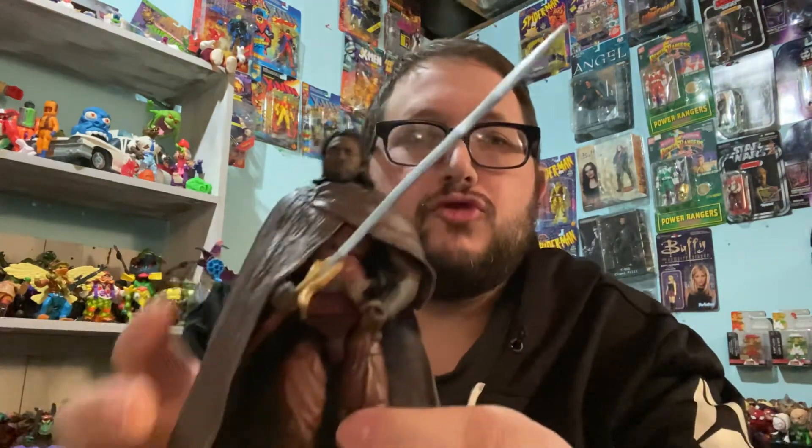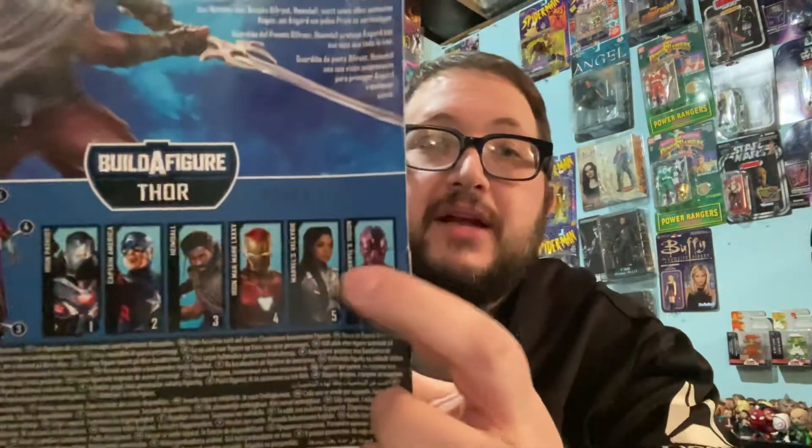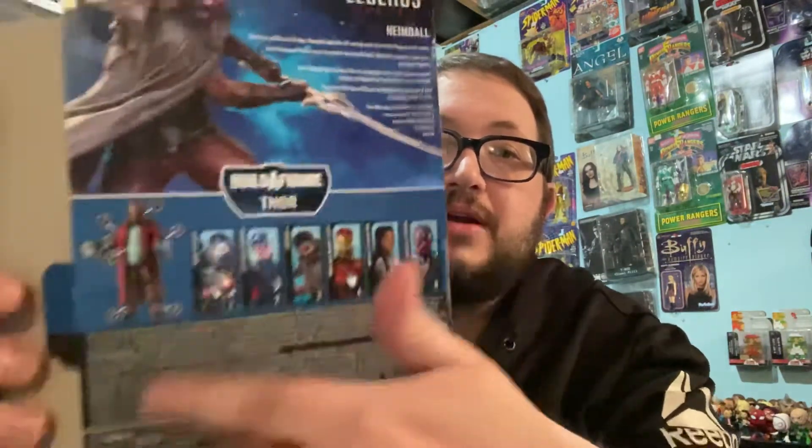I've actually had this figure for a while and I just haven't opened it yet. Like I said, I would like to get the Vision in this series. I don't want Cap in America. Iron Patriot — maybe. The Iron Man I already got because I needed the thing for the... I think this is the one that came with the Hulk thing. And Valkyrie I would like to have — I'd like that Valkyrie. I'd like Vision. And all the rest, you know.